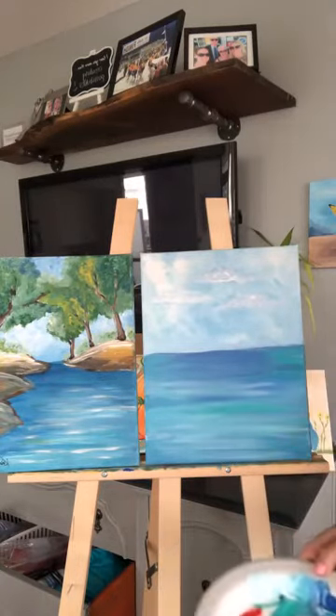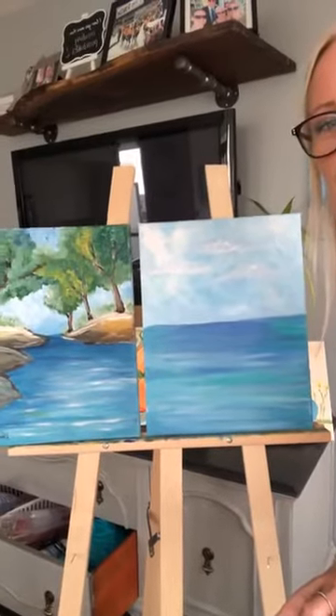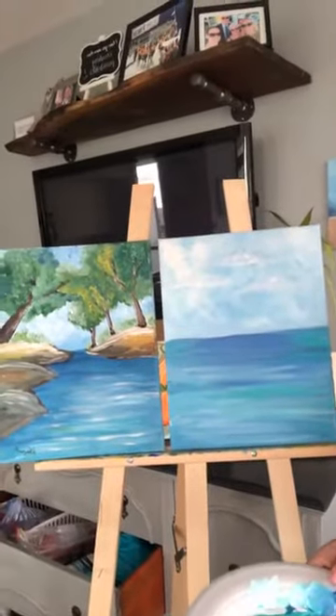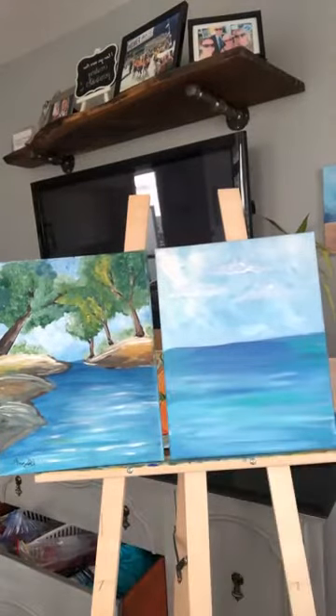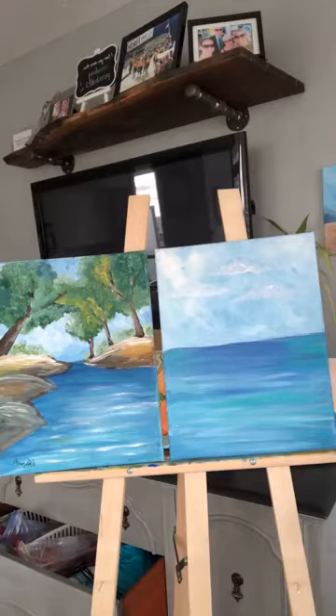We're kind of getting the background now. I'm going to switch to my medium brush — I was just using my large brush. The next step is I'm going to work on these rocks. The rocks are three or four colors. I'm going to use a little bit of black, a little bit of brown, a little bit of yellow and white.